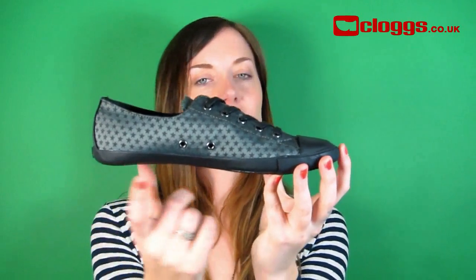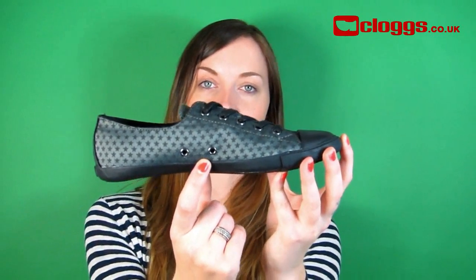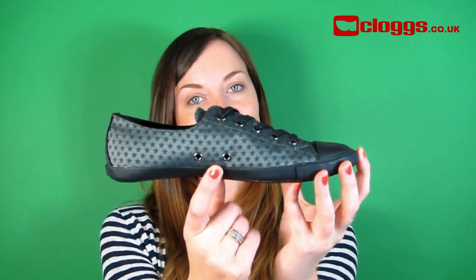Like all Converse styles, this trainer has air ventilation ports on the side to help your feet breathe, making them feel fresh. As you may have spotted, these trainers have a slimmer sole, making you light on your feet.